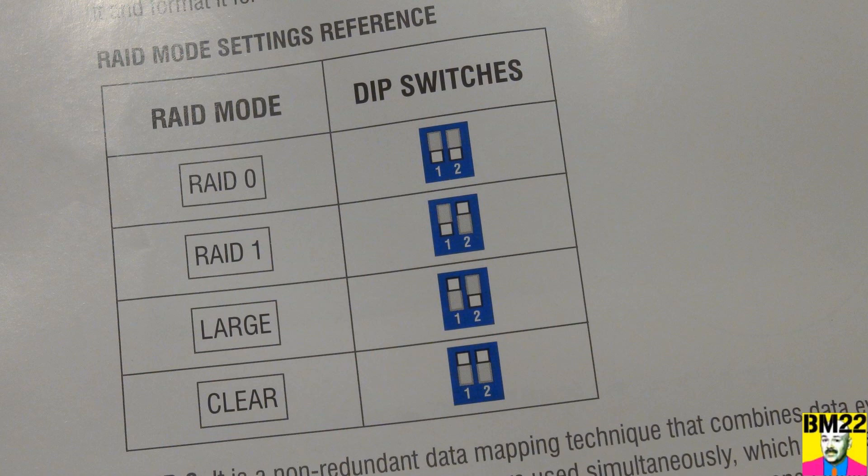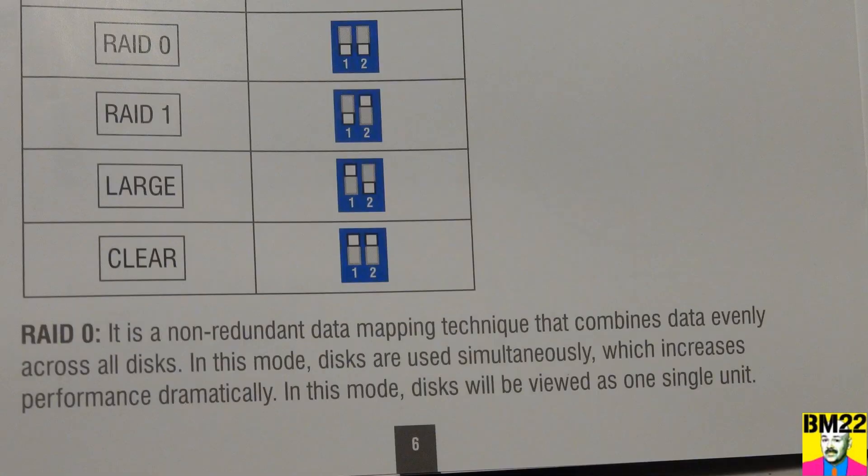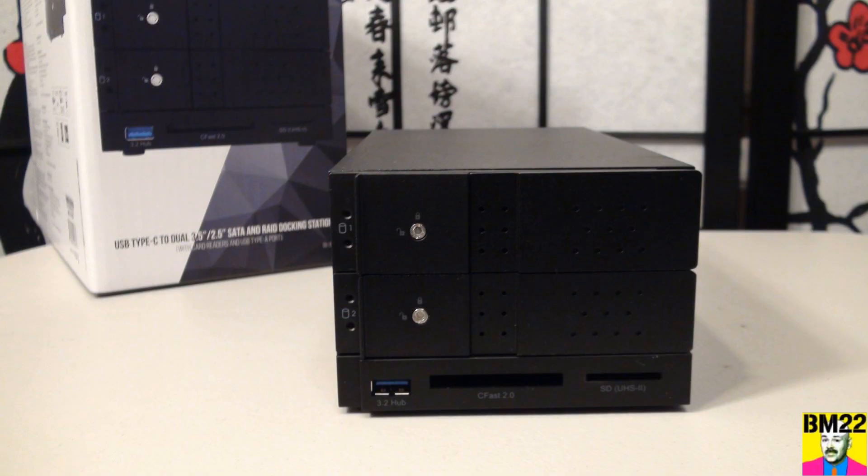There are four different RAID modes with this docking station, which is interesting but can also be a bit confusing. In RAID 0 mode, it's a non-redundant data storage system — it views both hard drives as a single unit and puts data on either of them as it sees fit. The benefit is it increases performance dramatically, allowing it to write data as fast as needed.